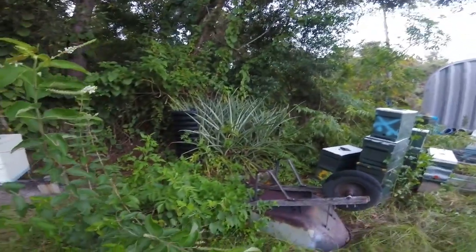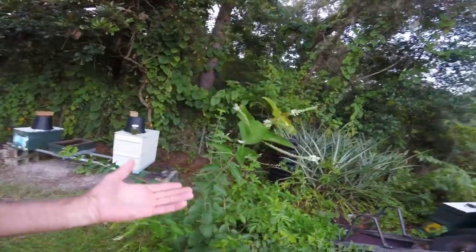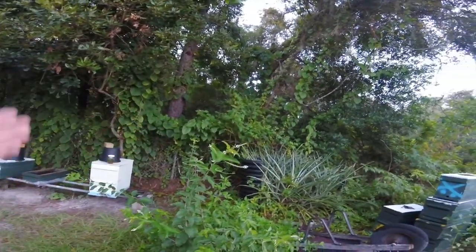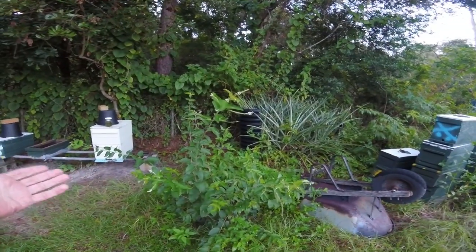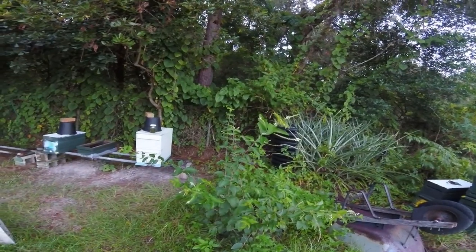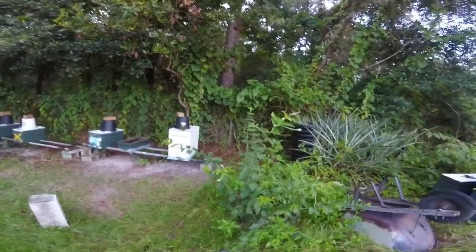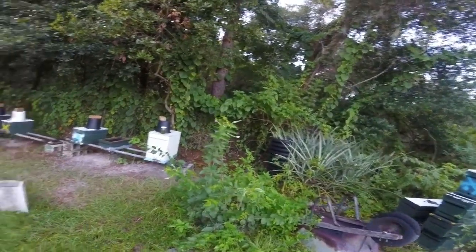Here's another stink bug here. So this thing blooms year-round and I'm gonna get more of them. I'm in zone nine and these are supposed to be fine here. I don't know how far you guys might want to research it, but this is a real nice tree according to the president of the bee club. Check that out.